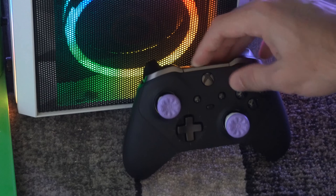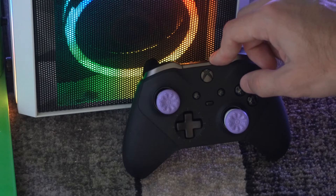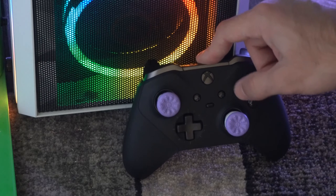This is an indication that the controller is now disconnected and unpaired from your computer, and you can reconnect it to a new device.